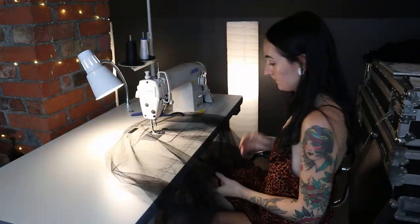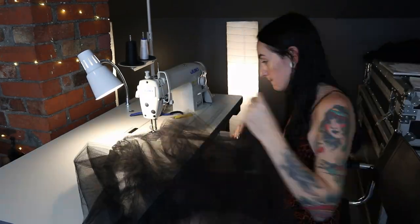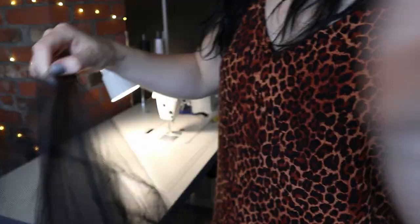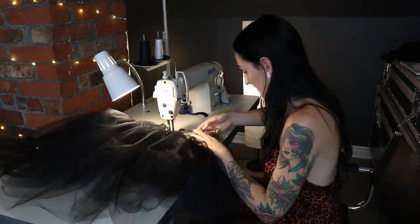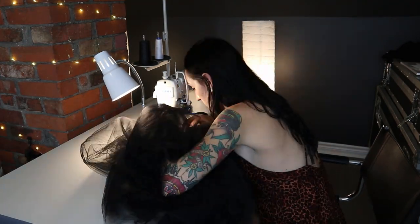Then some more tulle gathering. Damn, that's a full skirt — feeling good about it!